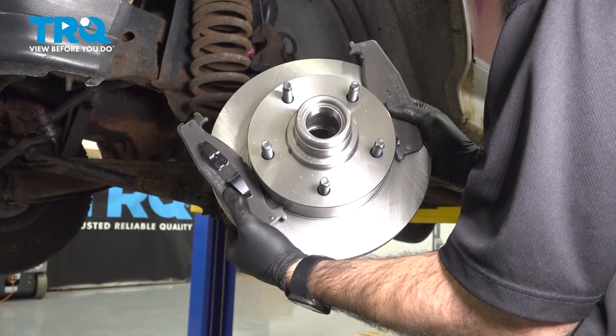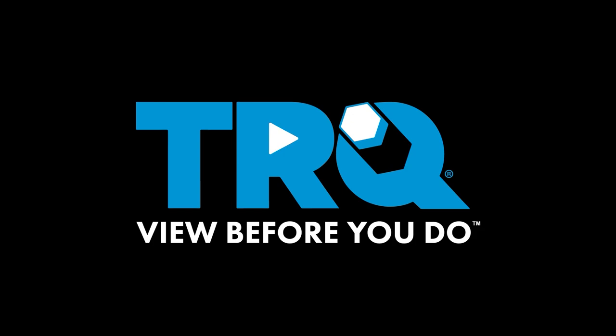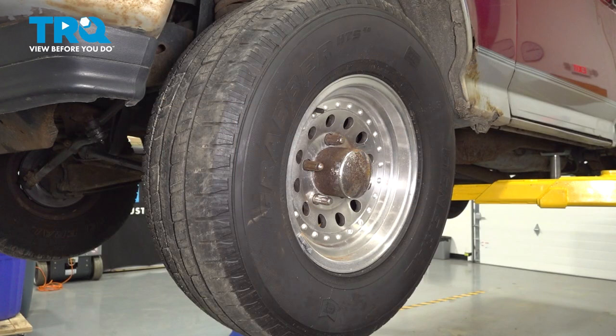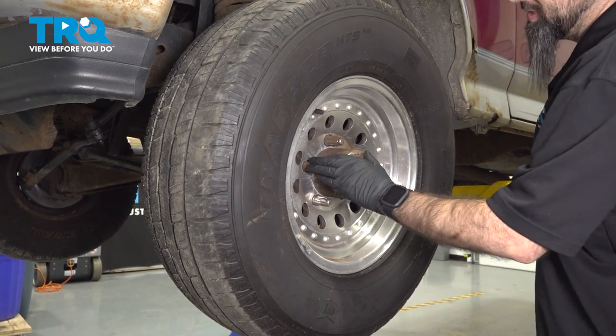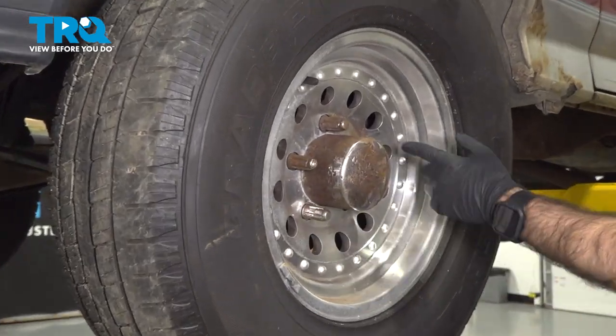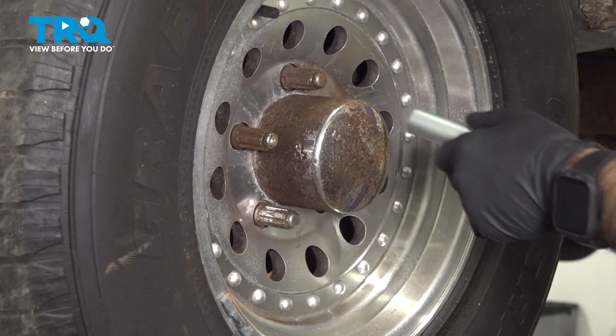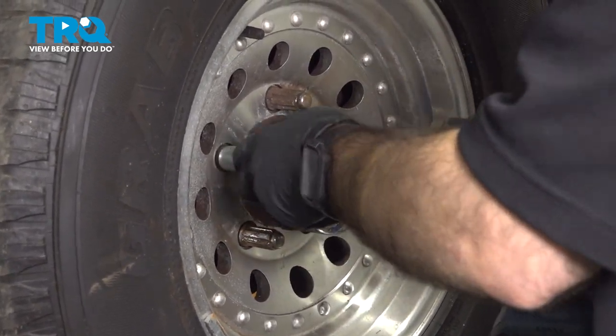In this video, we're going to be doing a brake job on this Ford F-150. We're going to start by removing our wheel. Our wheel's a little bit different here than yours will probably be — we have all locking lug nuts on our wheel, so unfortunately I won't be able to give you a size. Go ahead and take your wheel off.